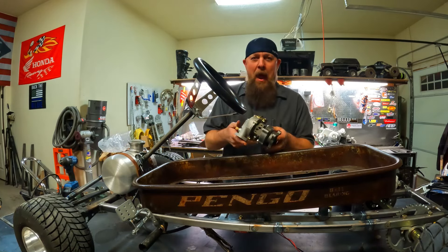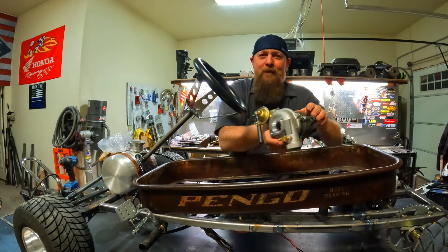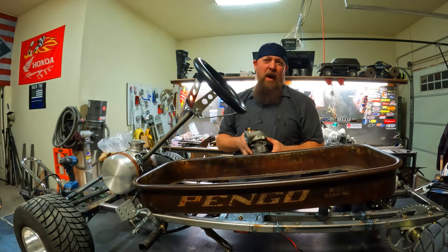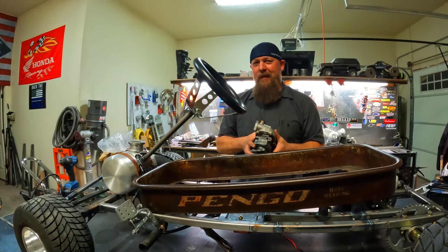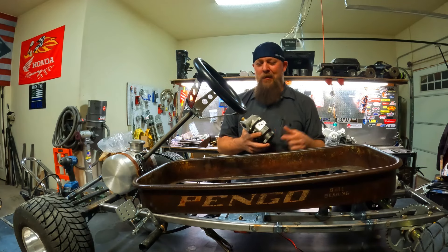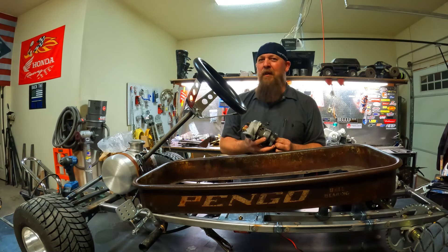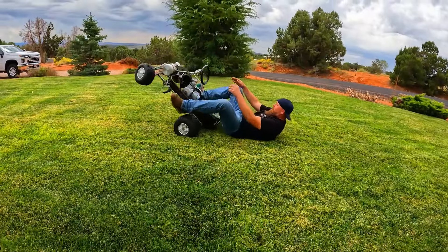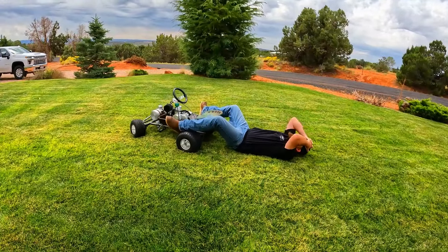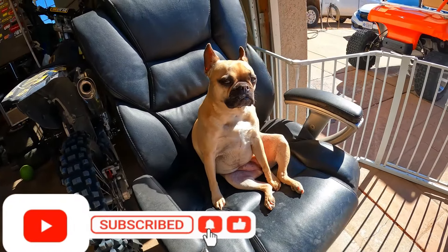Remember how I told you we were going to do some performance mods on this thing this go around? Check this out — look how cute that little bugger is. I'm going to turbocharge this thing. Why not? I think it'll be cool. Make sure you guys are liked and subscribed to this channel, because I don't think you're going to want to miss it — it's going to be fun to see what a Chinese pit bike motor will do with a little bit of boost going through it.